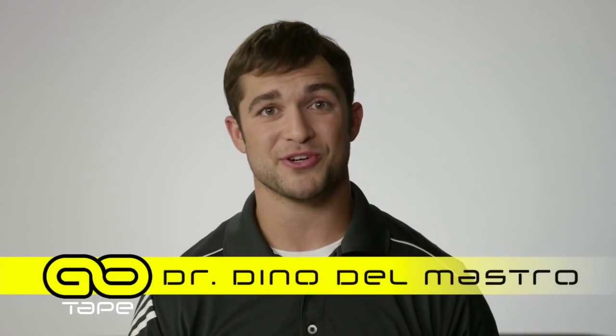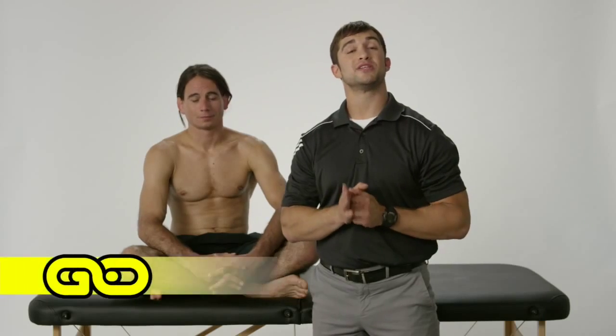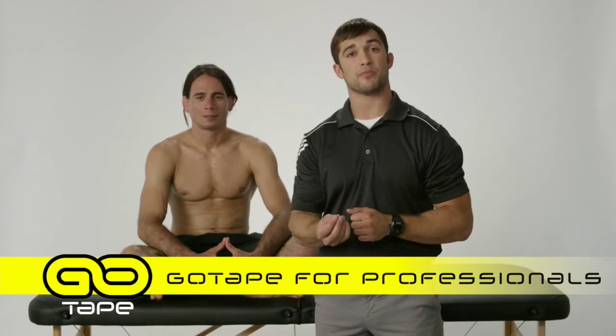My name is Dr. Dino Del Mastro. I'm a doctor of chiropractic and I specialize in sports therapy and rehabilitation. This video is specifically geared towards healthcare practitioners like myself. I work in a sports therapy and rehabilitation clinic and I use Go Tape and kinesiology taping on all my patients.